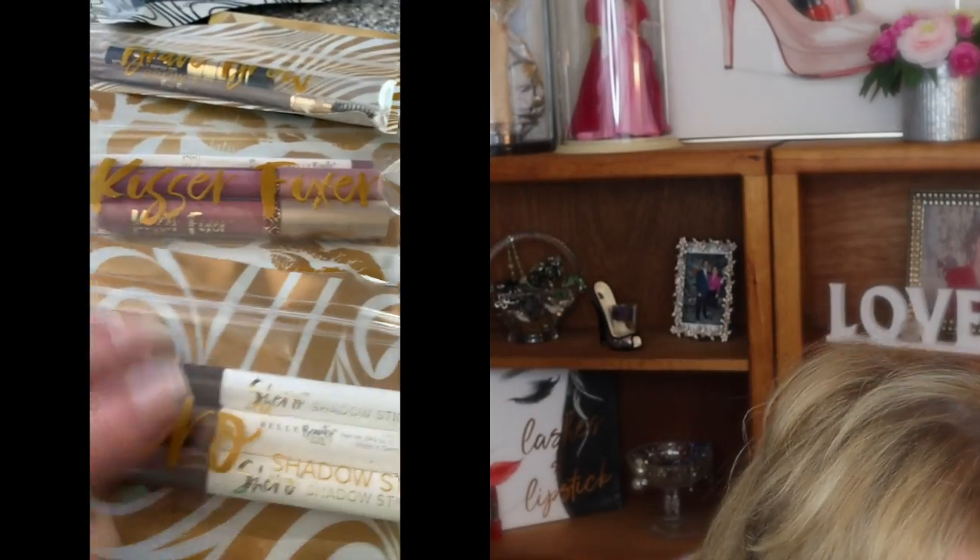These products were sent to me complimentary with no specific expectations — they didn't say do a video or anything like that. I'm just sharing it because I was so impressed with what they sent and how long the eyeshadow lasted when I tested it on my hands — still there after washing dishes. I'll leave you the price point information below. I'm very, very impressed. If you are into cruelty-free products, you know they can be a little more expensive, but there's something really nice about knowing a product is not being tested on animals. Belle Beauty, Very Navy — cruelty-free.